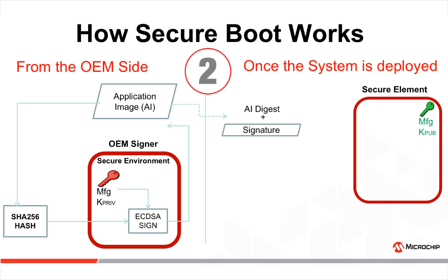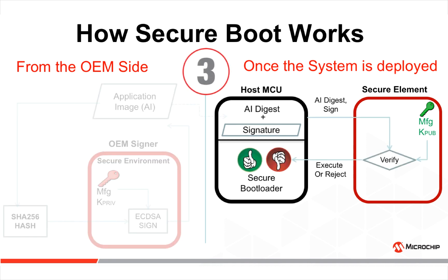The signature as well as the application image digest are loaded into the host MCU. Then the application digest and signature are pushed through a verify function that uses the manufacturing public key stored in the secure element. The bootload sequence can then execute or be rejected depending on the output of the verification.